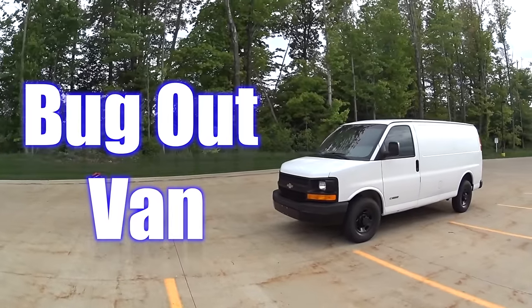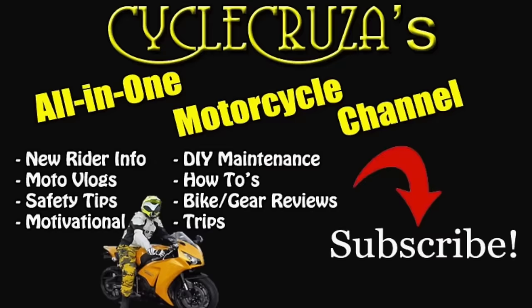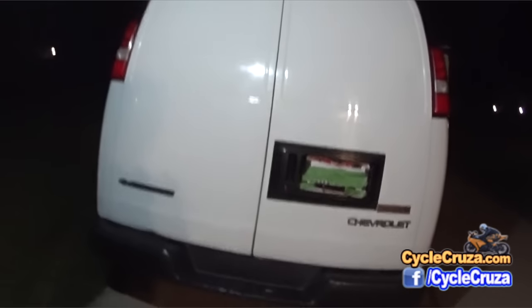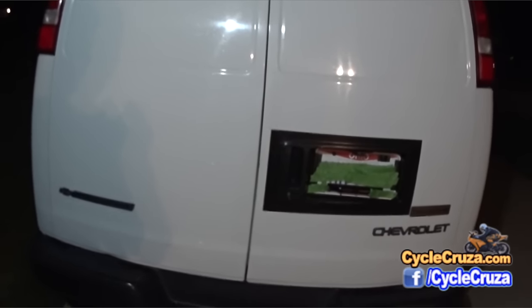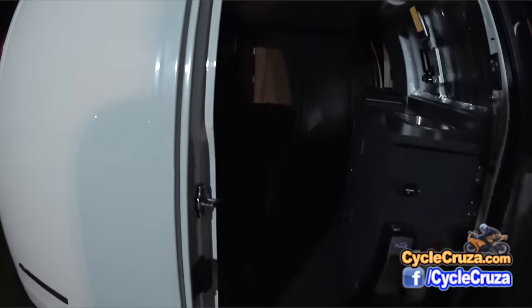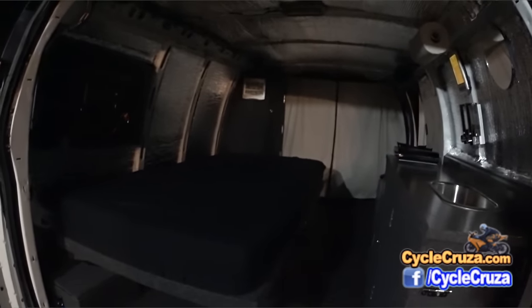Bug out moto — you are watching my bug out van build series on Cycle Cruiser, your all-in-one motorcycle channel. Subscribe today. Cycle Cruiser videos are brought to you at 6 AM Eastern Standard Time. I just want to give you a little update here on my bug out moto van 2.0. I did a whole bunch of mods on it and I'm going to show you a few here, because I plan on doing a complete review on my newly modded bug out moto van, which I've renamed to Moto Express.